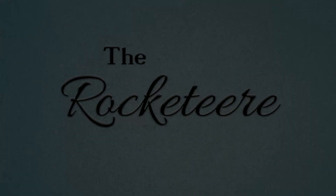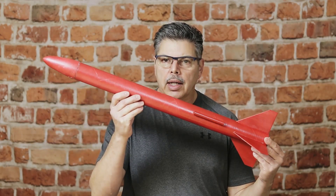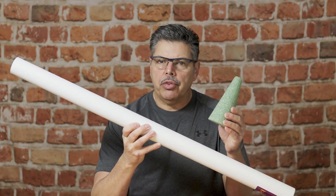Hi, this is Chuck. Welcome to my channel, The Rocketeer. In today's video, we will launch a scratch-built rocket that I made from some common materials that I found, such as the shipping tube and a foam cone that I found at a local party supply store.